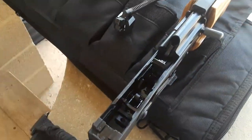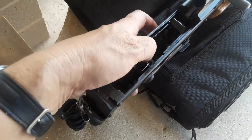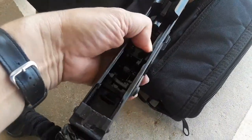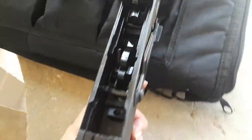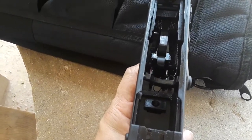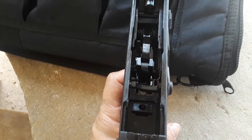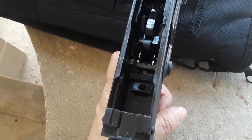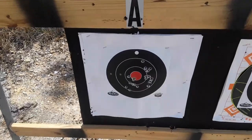The Micro Draco is a no-go at this station. It appears the sear is not disengaging. Bear with me — I'm at the range. The trigger is set, the safety is off, and the hammer will not release. I'm going to have to take that home and troubleshoot. Pretty sad right out of the box. I was going to put the LG trigger on this anyway, but it's a non-starter.